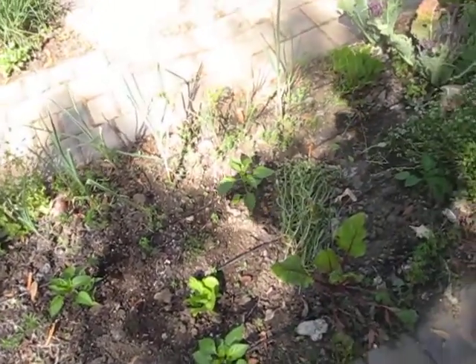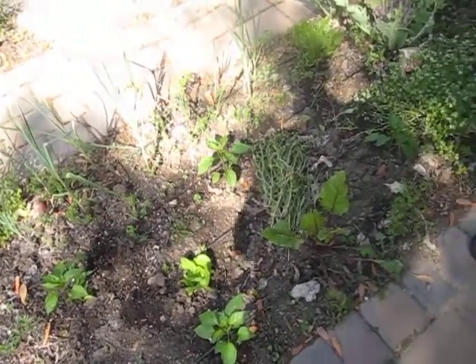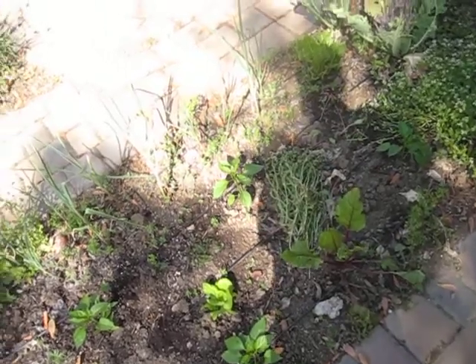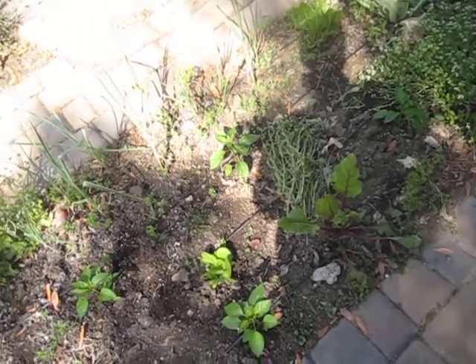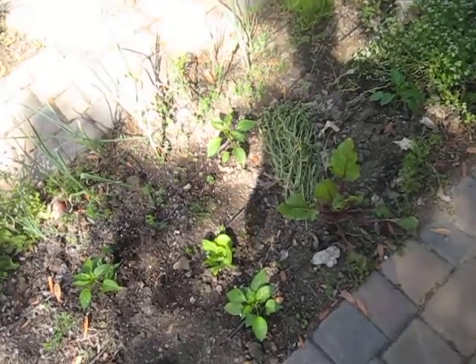In between, I might plant some onions and lettuces. You can have lettuce during the summer here if you plant it underneath of stuff so that it gets shaded.